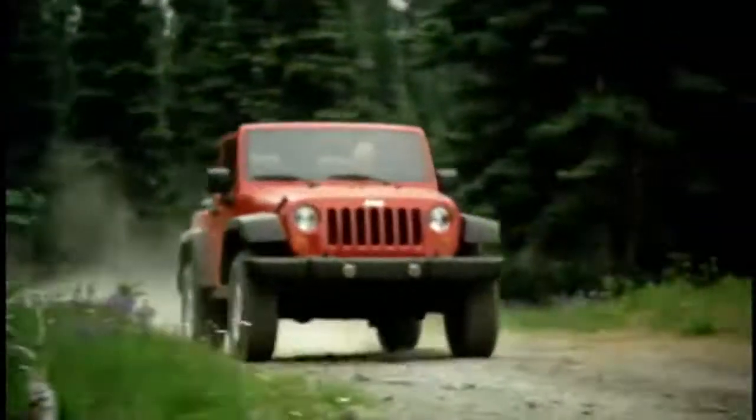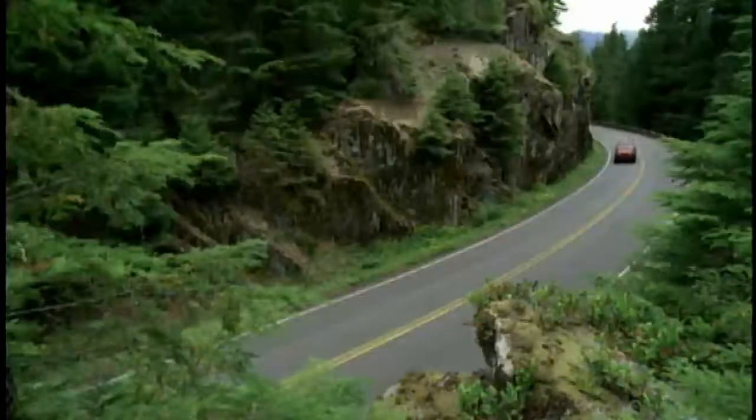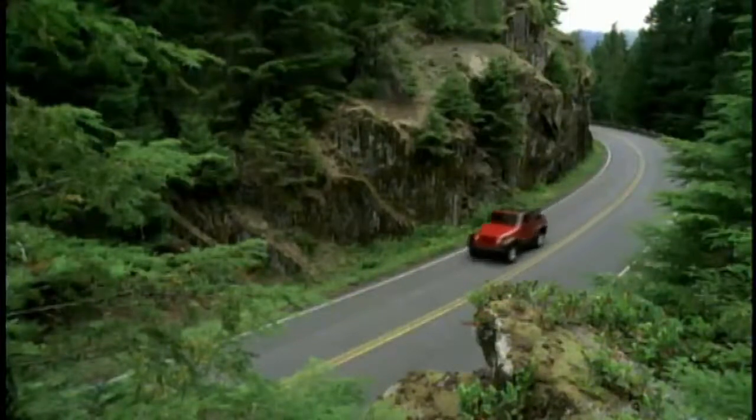Let's talk about how to lower your Sunrider soft top. After a couple of times, you'll be a pro at this, but at first, an extra pair of hands might come in real handy.